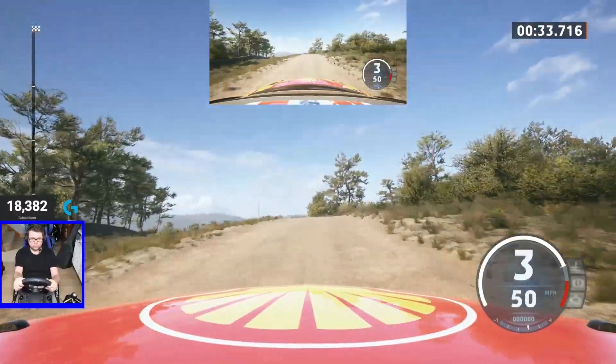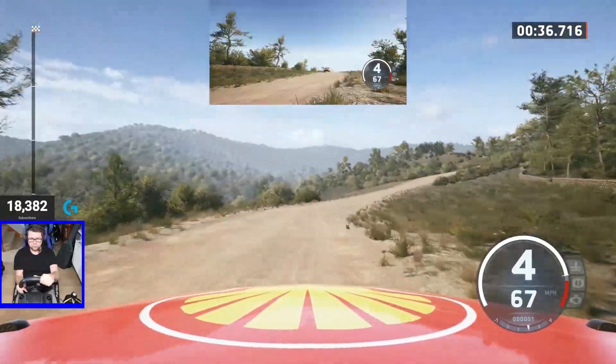5 left to the crest into 6 right, long, opens and tightens, slowing, 50.